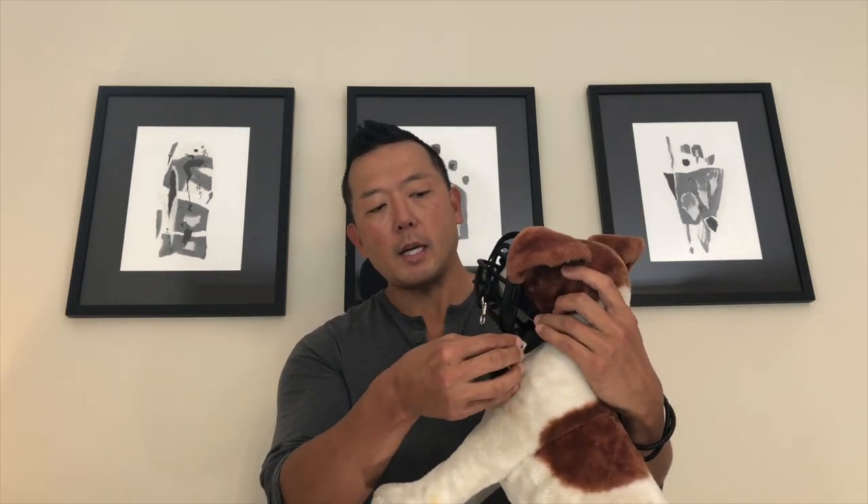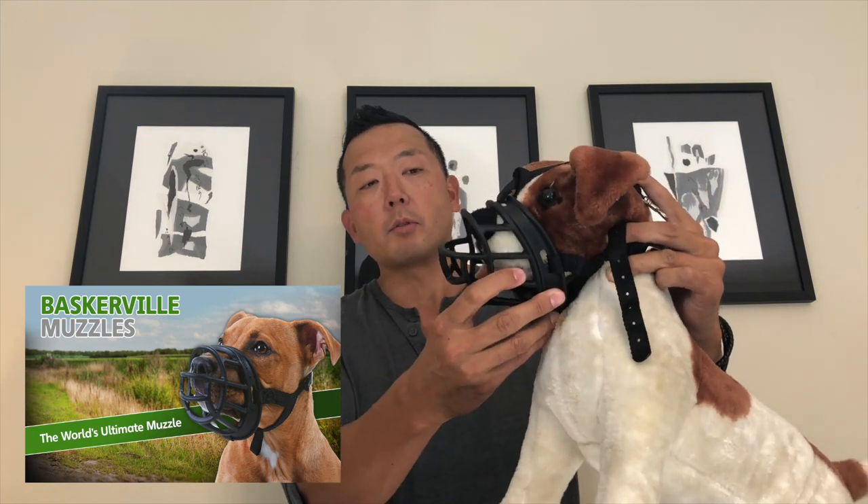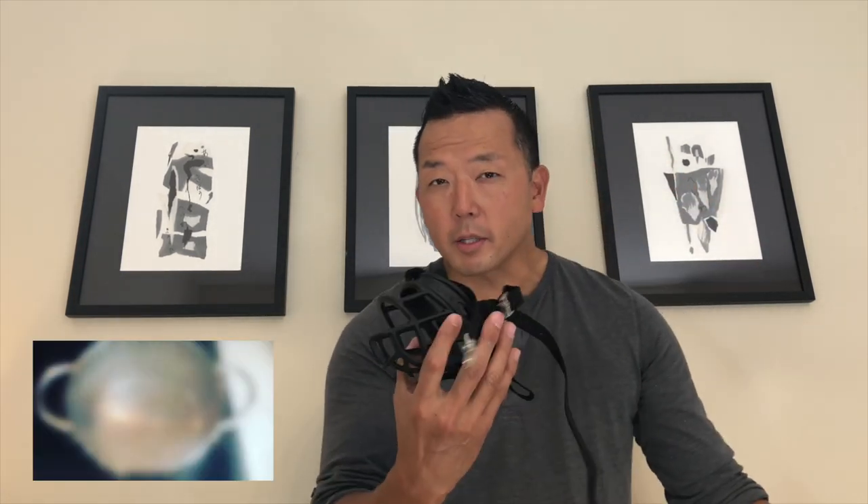The neck strap should go around the neck and the top strap comes over the top. You should have a little bit of space underneath the bottom jaw of the dog and the bottom of the muzzle, because if it's too tight they won't be able to open their mouth and breathe. Their nose should be coming out through the front and you can feed treats through that area. If you need a more precise fit, you can boil these in hot water, shape them down, and hold them in place.